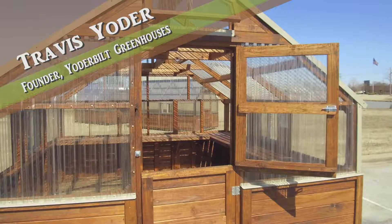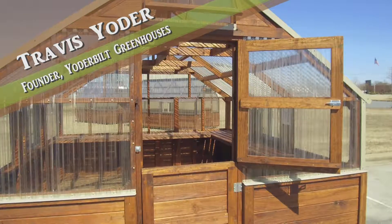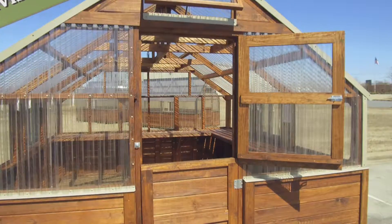One of the most important questions we get is regarding ventilation. My wife and I have learned over time that ventilation and fresh air flow in the greenhouse is probably as important as anything.